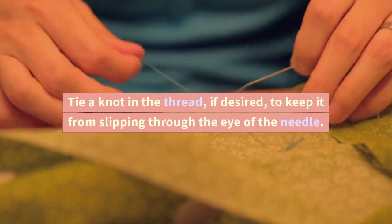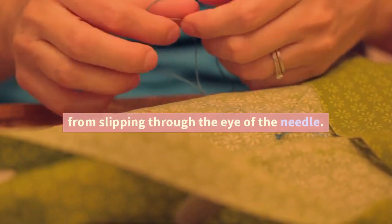Tie a knot in the thread, if desired, to keep it from slipping through the eye of the needle. You're now ready to start sewing.